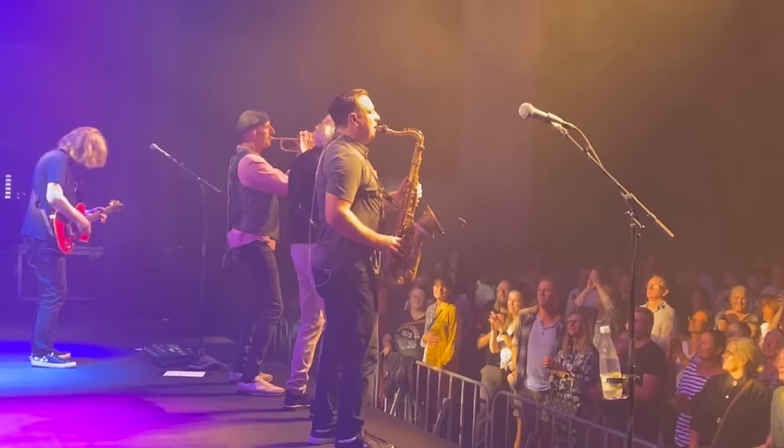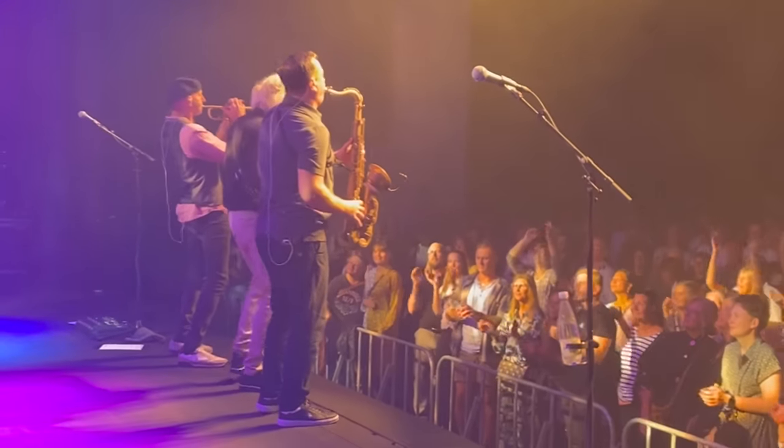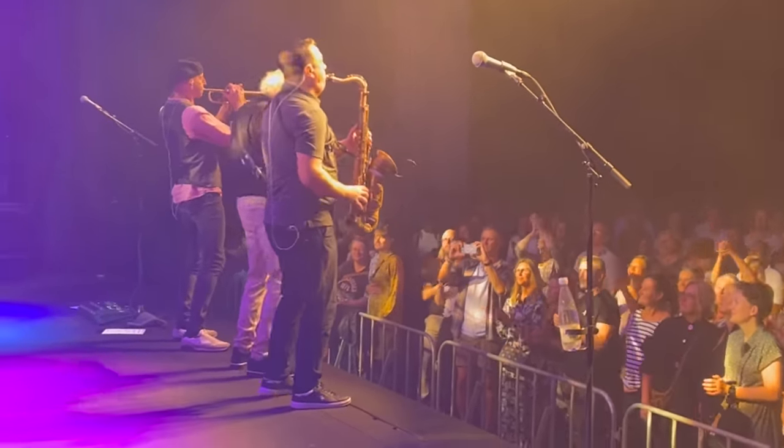Hey, I'm pro saxophonist Jamie Anderson and this week I'm doing what pro saxophonists do, which is surprise surprise, gigs. I'm out on tour in Denmark with Wet Wet Wet this week, so apologies for the scrappier production values as you can see, but whatever, let's get right down to it here and talk about sound for a minute.